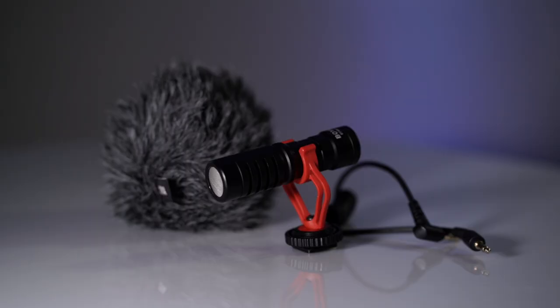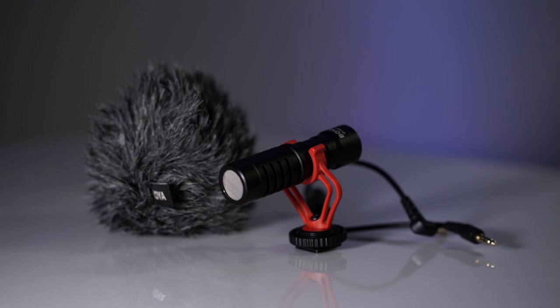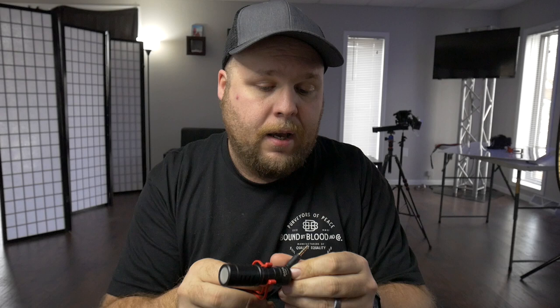The Boya BY-MM1 is a cheap cardioid microphone, it's like $30 to $40 on Amazon. My last video on it has gotten a ton of views, so as we're going into 2019 — it's December of 2018 — I figured I'd do an update video and let you guys know what I think about it and if it's even worth buying still. For the most part, I would absolutely say at $30 or $40, it's still a fantastic microphone. It works absolutely amazing for the price.